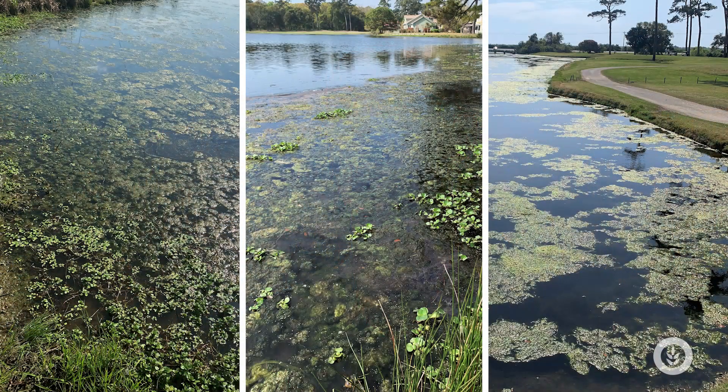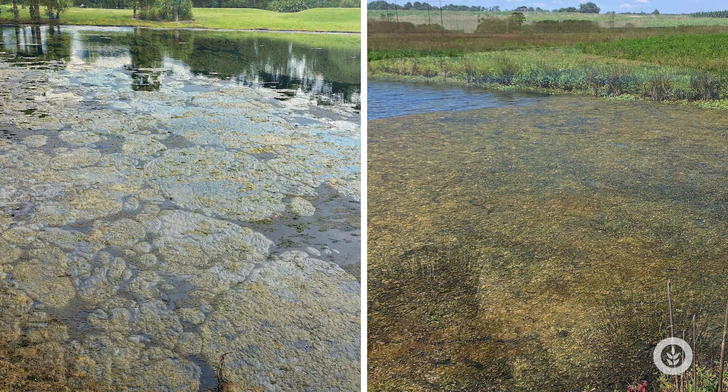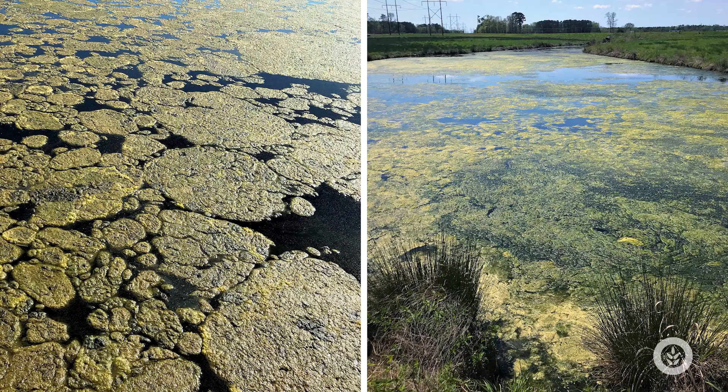It loves warm conditions — you often see it in shallow systems that warm up really quickly. It usually dominates from about June to September in many areas. It starts as benthic clumps or mats, and then it just pops up really thick and can completely cover your pond, making it essentially unusable for most things.